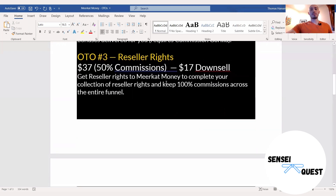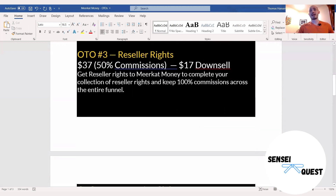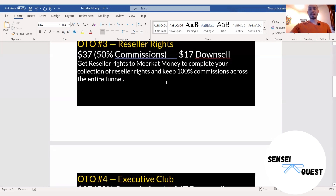OTO number three is where you get reseller rights on Meerkat Money itself. So you're going to be able to take this whole thing and sell it to other people. You can say, hey, want to get Meerkat Money and get reseller rights to all these 20 past products? So if you really like this idea of selling resale rights, you can sell this to other people and keep 100% commission of that entire funnel.